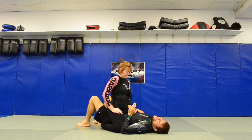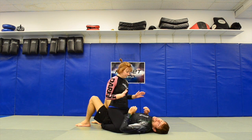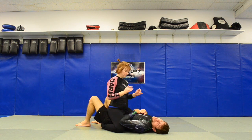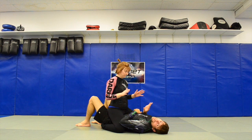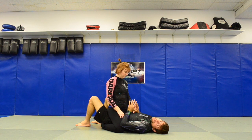When she's in mid mount, don't get it twisted — you can still get submitted from here. If I push up, she can armbar me; she can do a lot of different types of submissions from here. But I'm just going to show the shrimp escape.